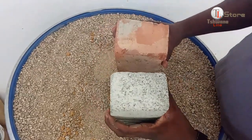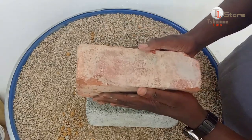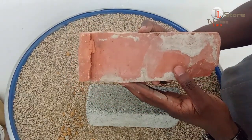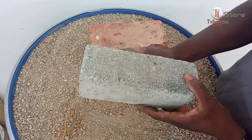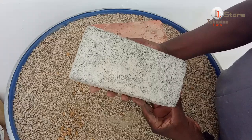Clay bricks are highly durable and resistant to weathering, thanks to their dense structure created through high-temperature firing. However, they're more expensive to produce. Cement bricks, on the other hand, are cost-effective and faster to produce, but their strength depends heavily on the mix ratio and curing process, which can sometimes lead to weaknesses.